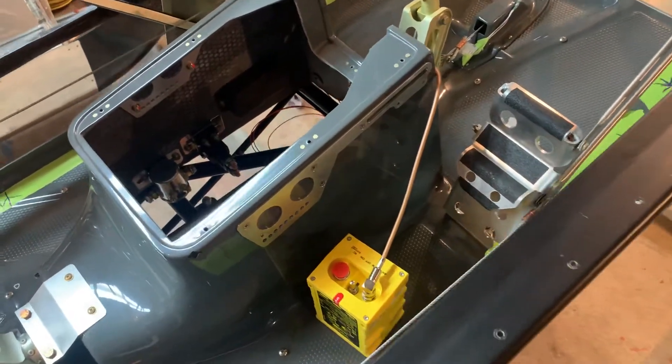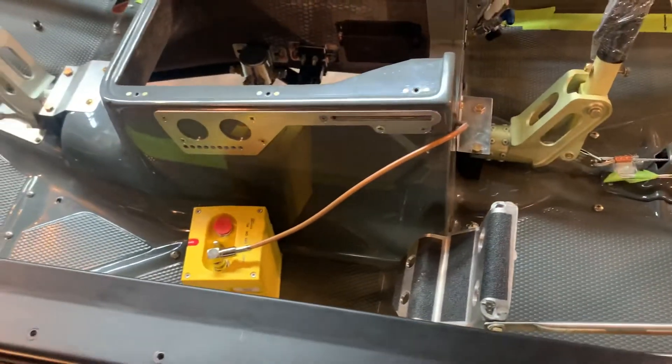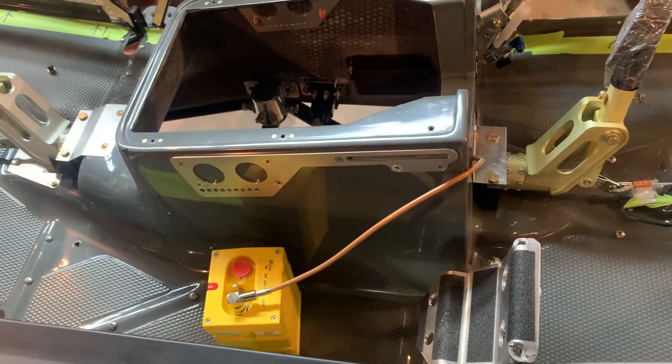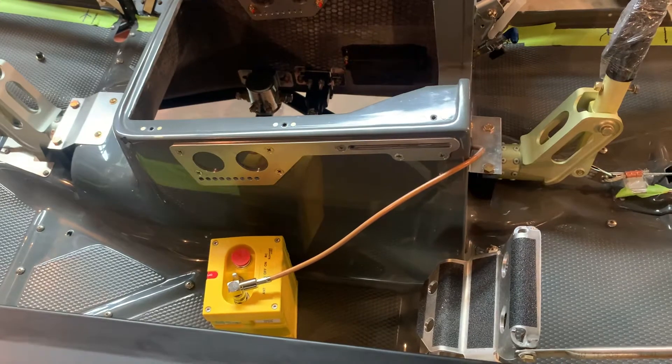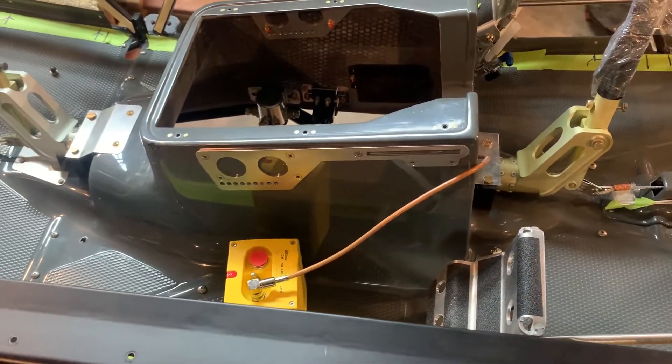I have done some previous videos on trying to figure out the problem with the ELT mounts. The way Cub Crafters says to do it, using their bracket to mount the antenna on the back, it just has never worked for me. I've always had problems with getting an error message.